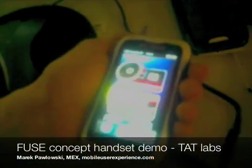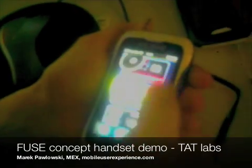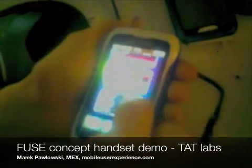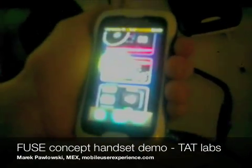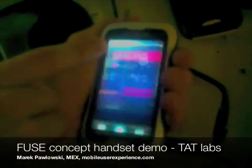The whole interface tilts in 3D to respond to that — everything in the interface is in 3D, even the sidebars down here, because if you squeeze you can see that they move.